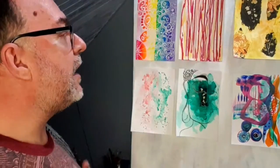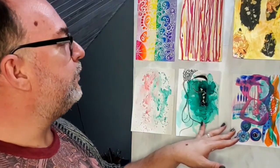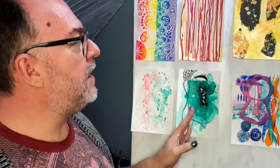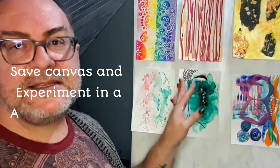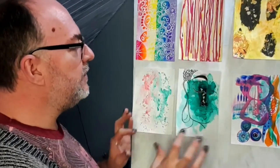Especially if you wanted something vibrant and colorful like I like to work. What I like to do is take paper out of my multimedia book and just wash them with a bit of gesso, let them dry, and this allows me to work on them as if it is canvas, and then just experiment with different techniques.